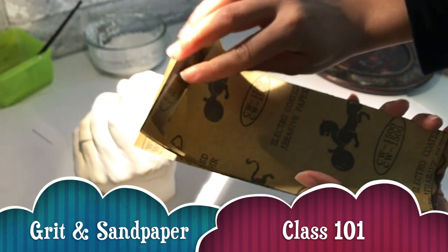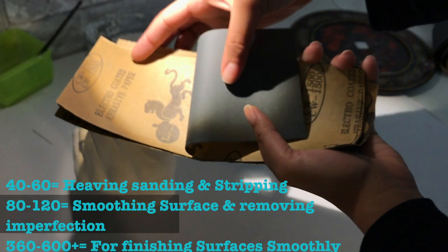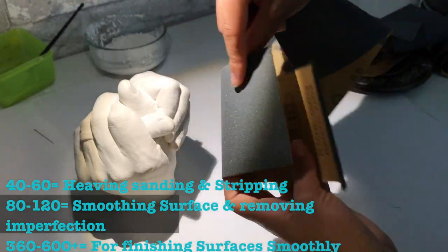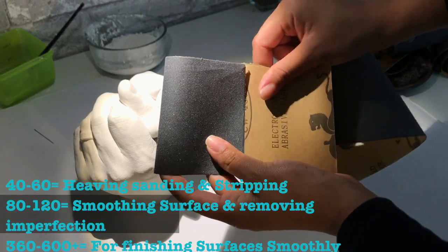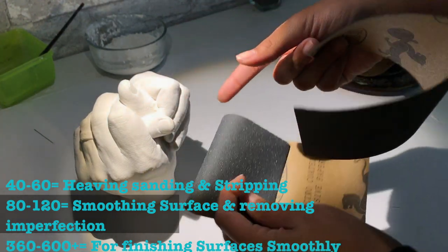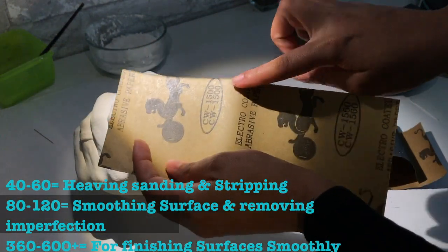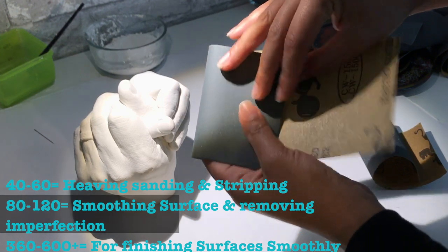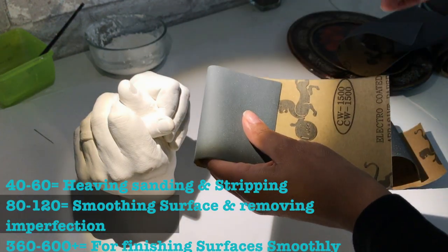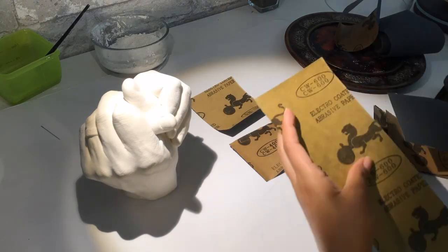So I decided to purchase this little pack from Amazon, and here's what I learned: basically the lower the number, the more sanding it's going to do to the sculpture, and the higher the number is more for smoothing things out and little tiny details. So depending on what needed to be done in a specific place is what sandpaper I was using.